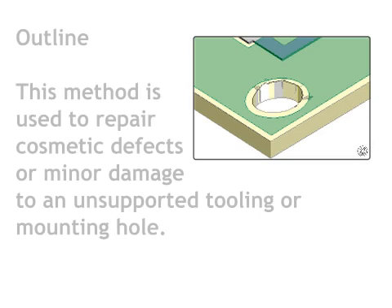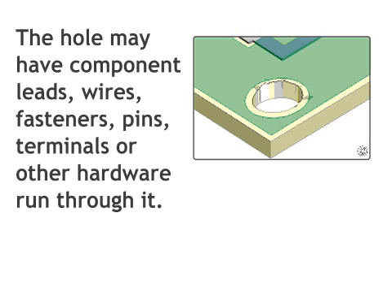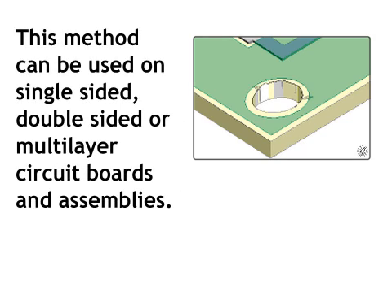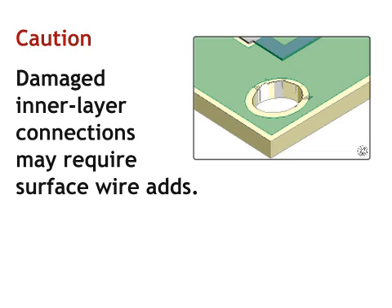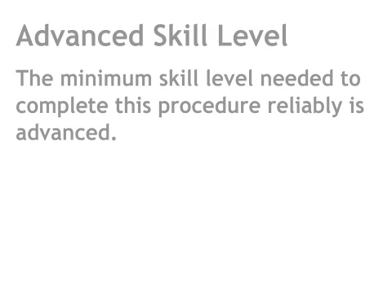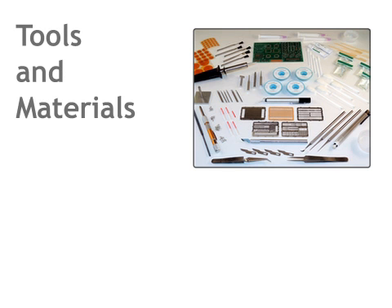This method is used to repair cosmetic defects or minor damage to an unsupported tooling or mounting hole. The hole may have component leads, wires, fasteners, pins, terminals, or other hardware run through it. This repair method uses high-strength epoxy to restore the damaged surface surrounding the hole. This method can be used on single-sided, double-sided, or multi-layer circuit boards and assemblies. Damaged interlayer connections may require surface wire adds. The minimum skill level needed to complete this procedure reliably is advanced. The conformance level reached when this procedure is completed properly is high.